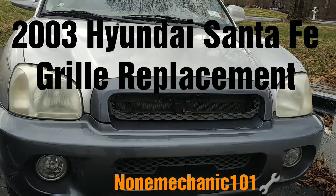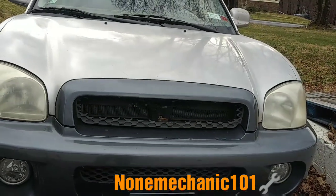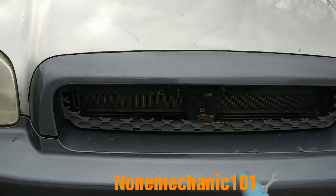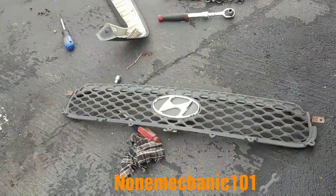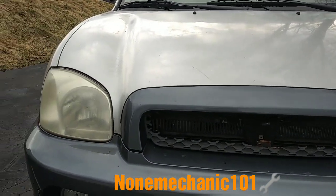Hello, my YouTube friend, this is Now Mechanic here. Today I'm working on a 2003 Hyundai Santa Fe and what I'm doing is replacing the front grill. As you can see, this one is broken. I got one from the junkyard and there it goes right there.